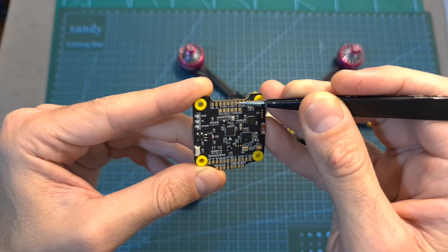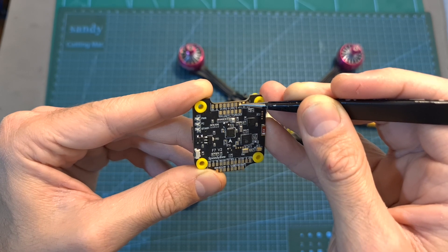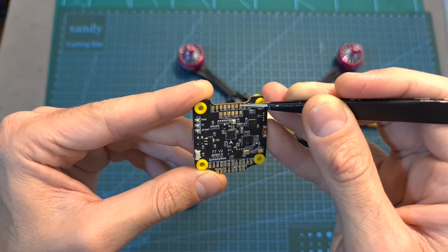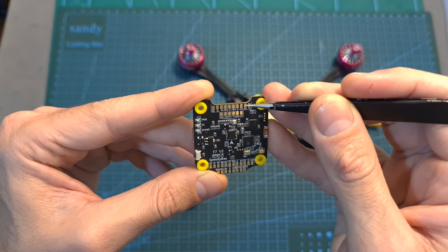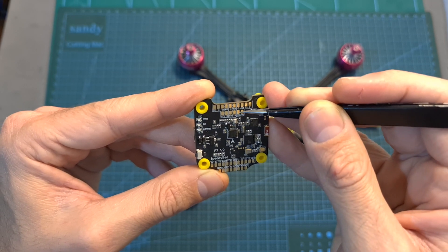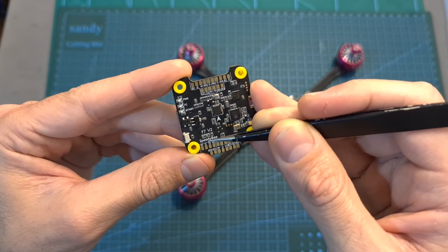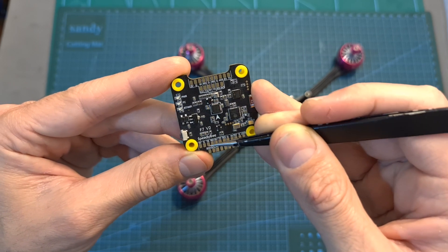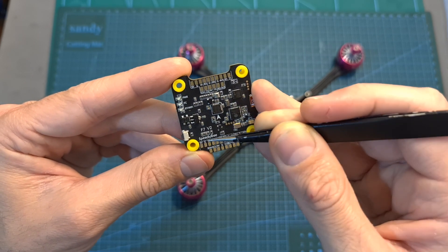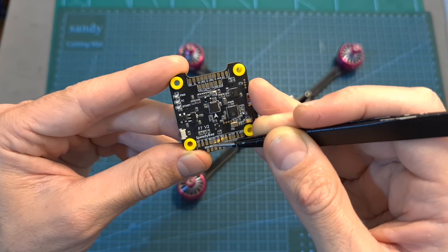The radio receiver is going to be wired to these pads: ground, a 4.5-volt pad which will power the radio receiver even when the flight controller is powered only via USB, R1, T1, RSSI, and 3.3 volts. A GPS unit can be wired to pads located on the back of the flight controller: 5 volts, ground, T6, R6, SDA, and SCL pads.